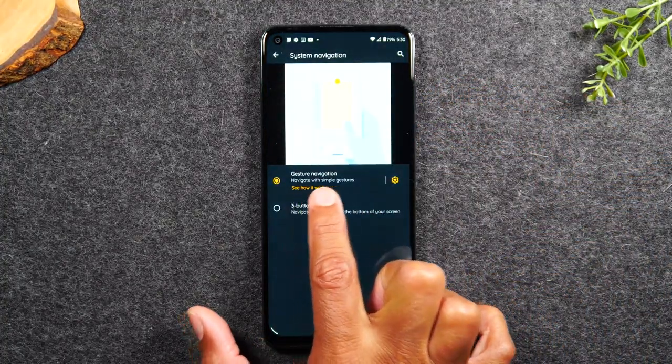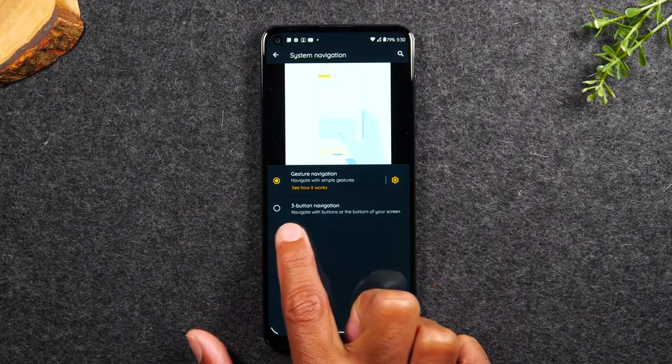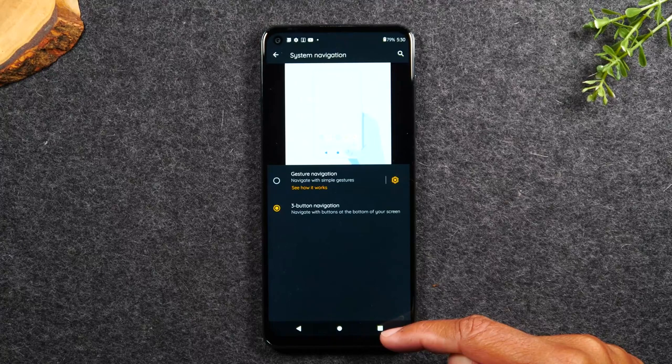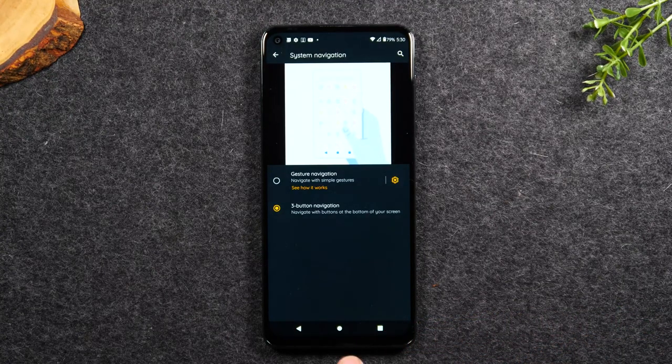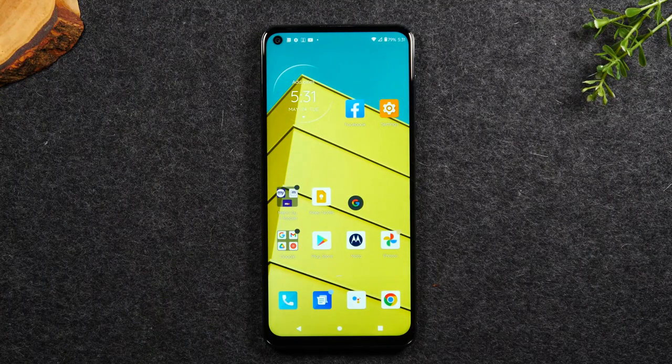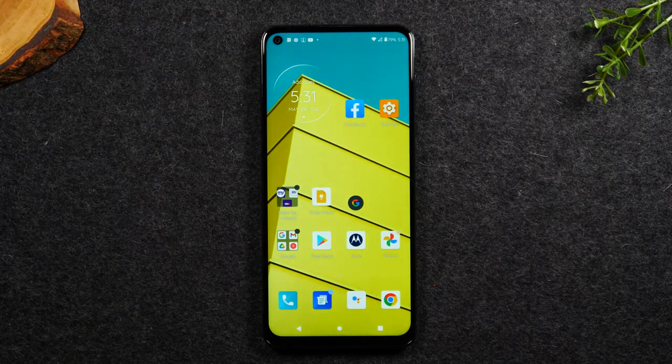You want to switch from gesture navigation to the three-button navigation — and watch what happens at the bottom here. In a few seconds, you will have your traditional home buttons back: home, back, and recent apps. So you're back to normal and you can use the phone the way you're used to using traditional Android phones.